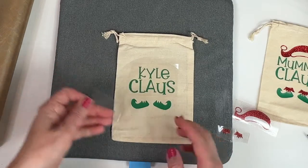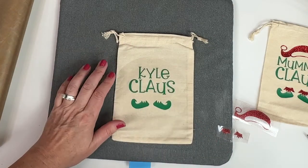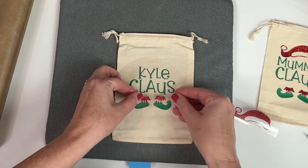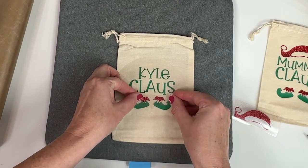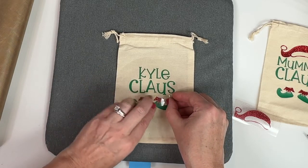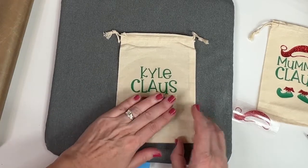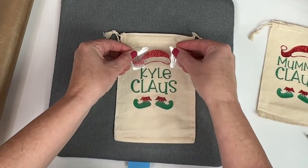Now we're just going to pull the plastic coating off of those. Then we just need to line up the red. These little shoes — you just need to line them up. There's a teeny bit of space in between the glitter and the shoe.